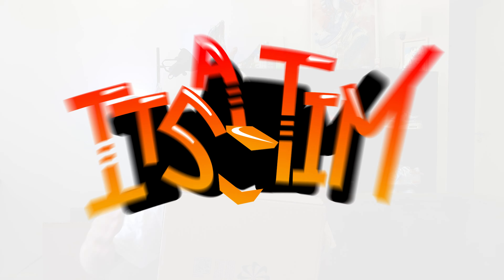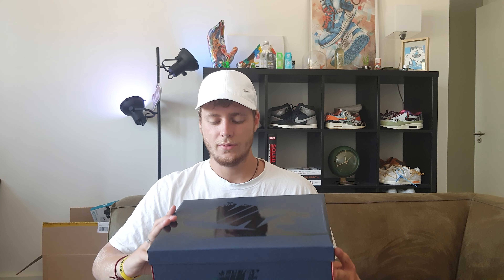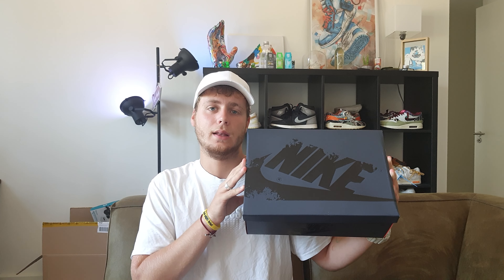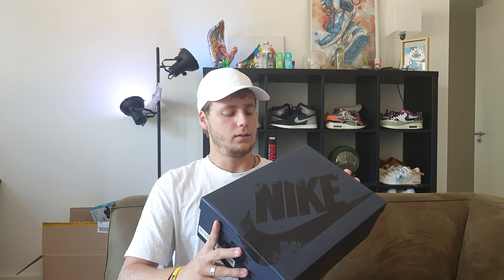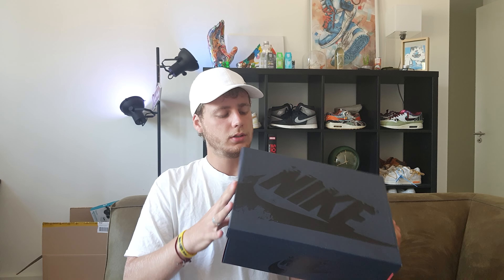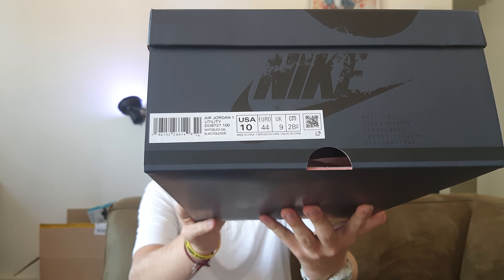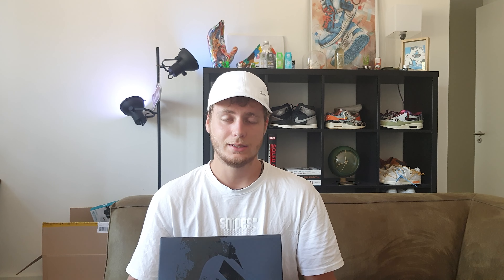Let's unbox this one. As you can see, we have a Nike Jordan box, but with a little twist — this is the Nike Jordan Utility box, Air Jordan 1 Utility. The size tag says Air Jordan 1 Utility, White/Black/Sail, size US 10.